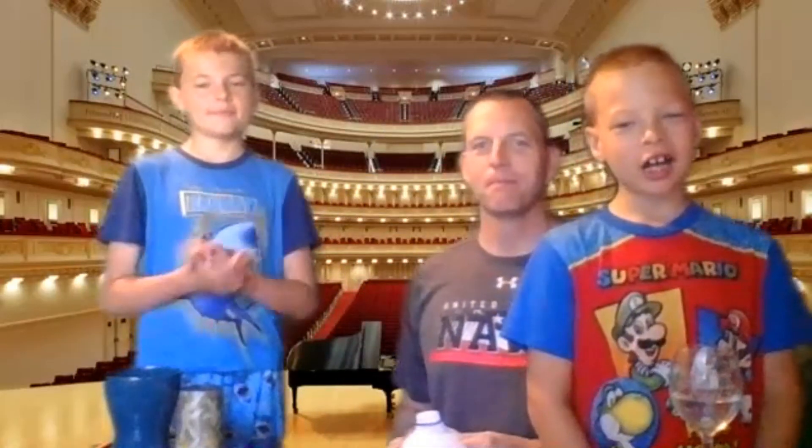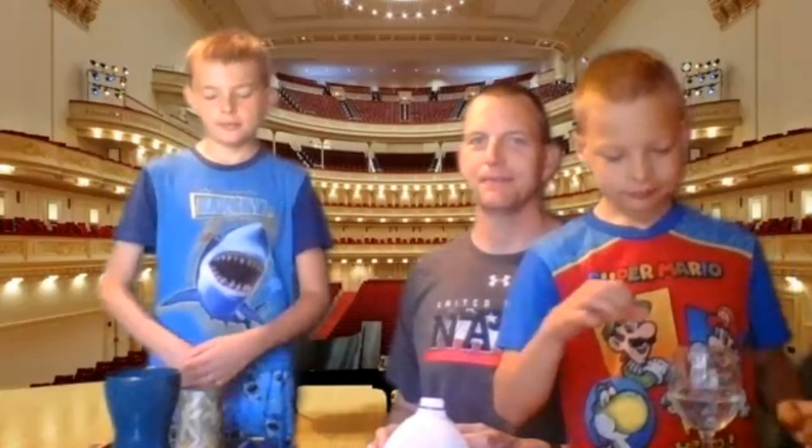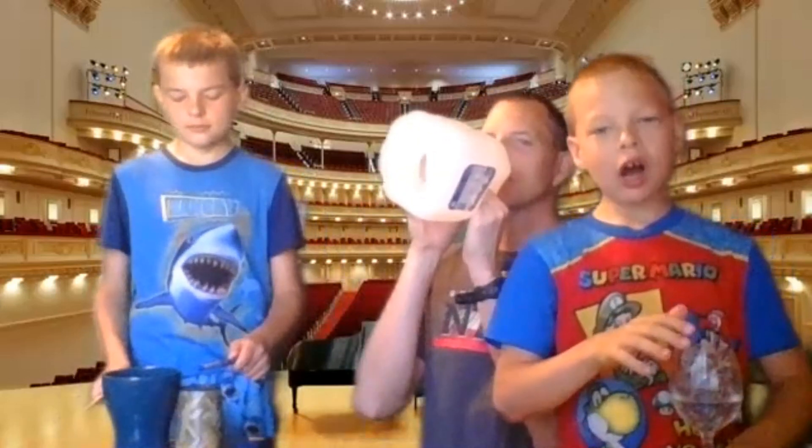Awesome! Now, are you guys ready for our concert? You bet. Let's get started in three. Three. Two. One.